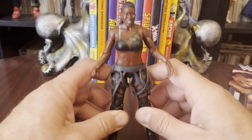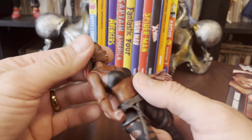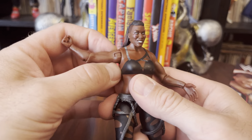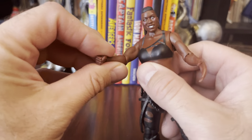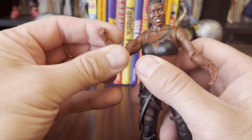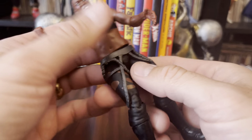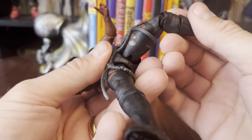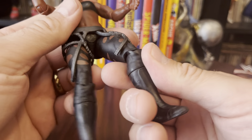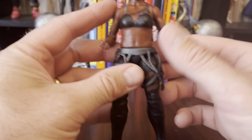Other than that, it's pretty much your standard articulation for WWE basic. You got a ball joint head, single ball joint shoulder, kind of a ball joint elbow thing — it's a rotation with a pivot. You get just rotation at the wrist, rotation at the waist, ball joint hips, single jointed knees, and boots that turn at the calf. So not a whole lot going on with the articulation, but usually you can get by with that.